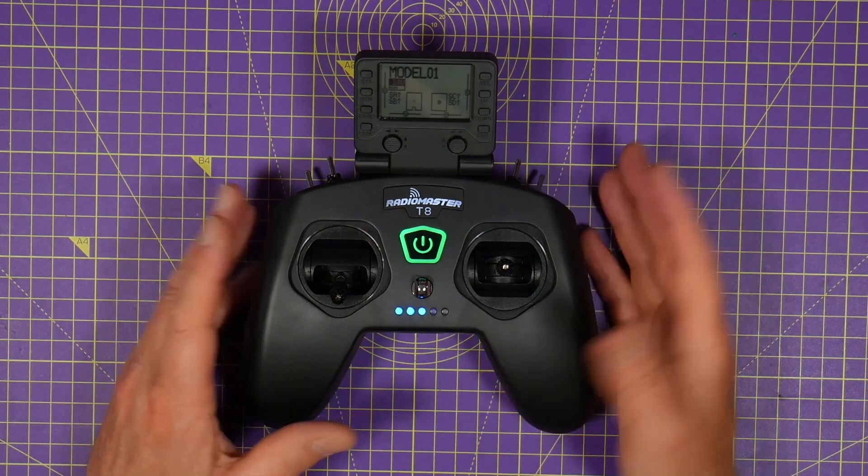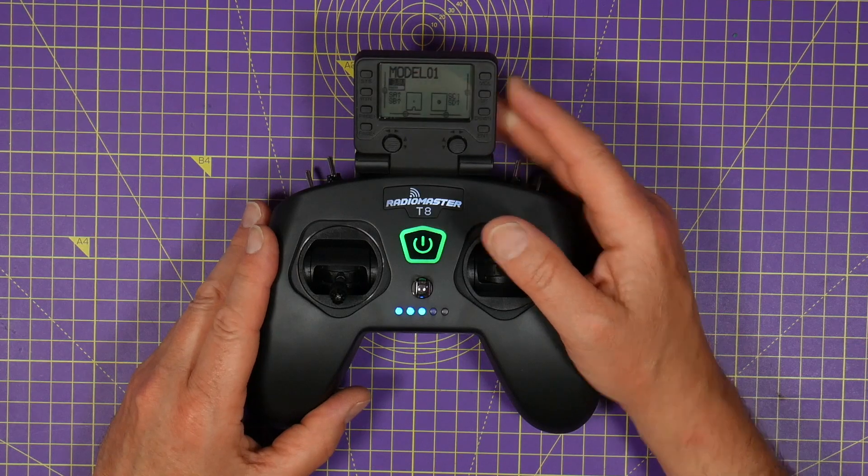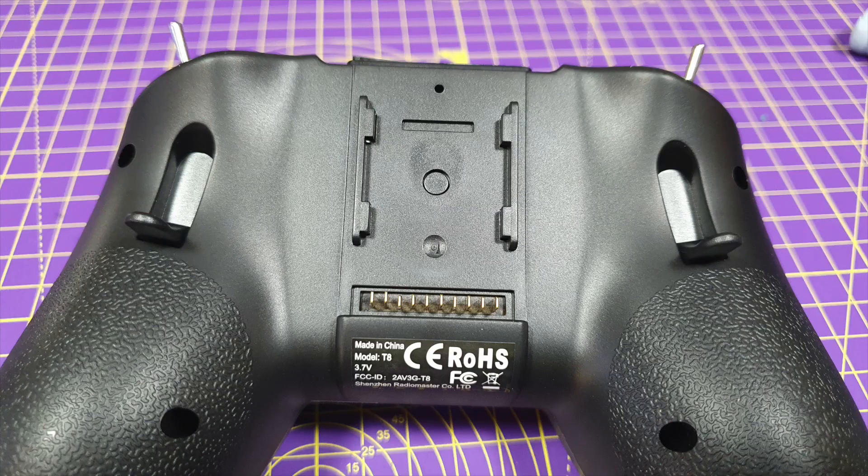The radio comes with a manual, a USB-C cable, and you can unclip this screen. The spec on this is pretty good.